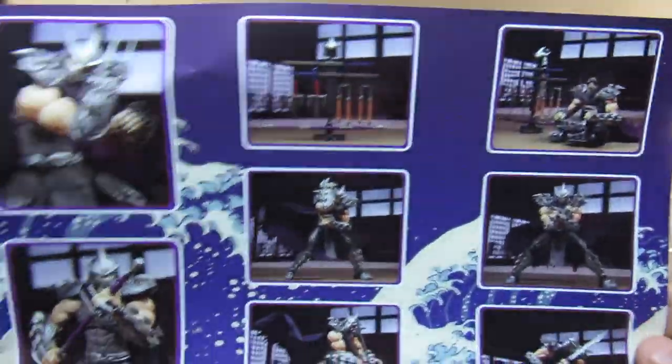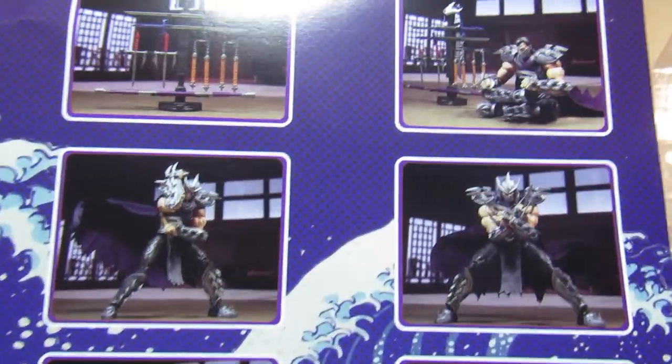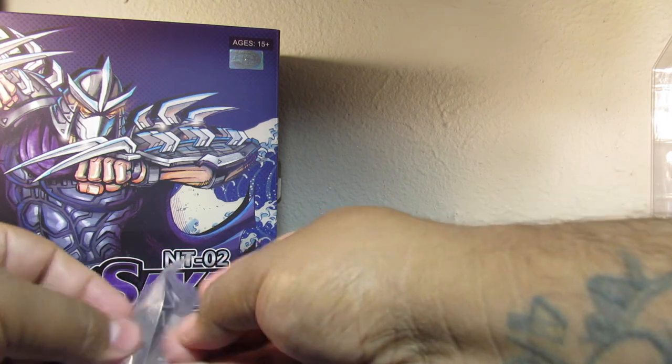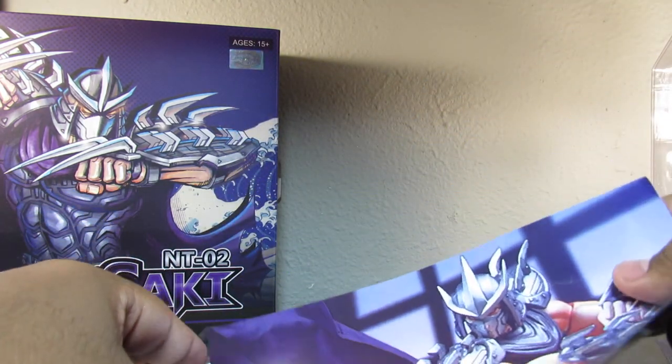That's pretty much it — just a one-page thing showing the different poses you can do. If you haven't checked out the First Goken stuff, they did a Krang one that's about a hundred to a hundred and fifty dollars depending on where you look. Pretty detailed — I didn't get that one since I wasn't collecting a lot of figures around the time it came out.